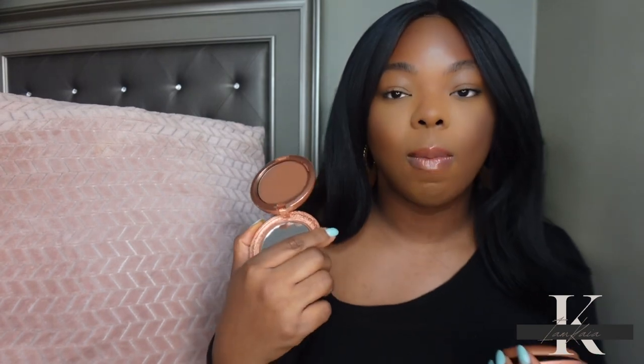Now that I have both bronzers on my face — at first I felt like I couldn't see any shimmer in this bronzer, but once I applied it to my face I actually could see it. It's there slightly; it's not glittery. I do feel like this bronzer looked a little more red once applied to my face. I typically don't like my bronzers to look too red because after a while it ends up looking like blush.